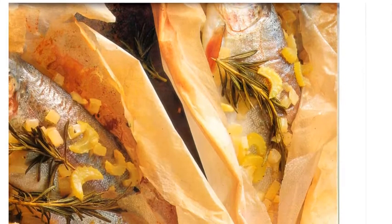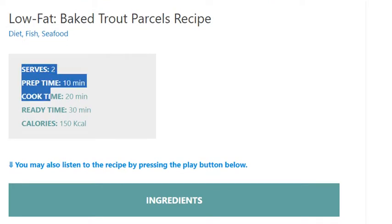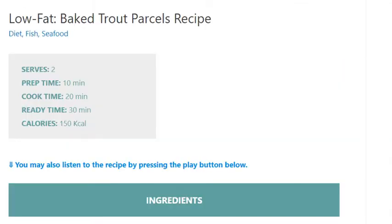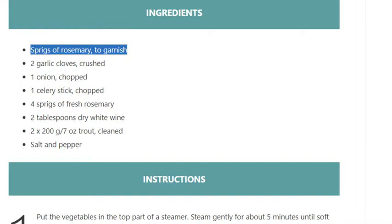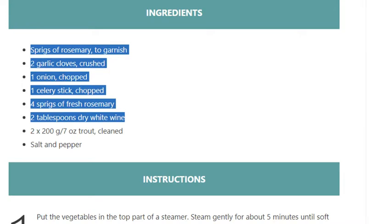Low-fat baked trout parcels recipe. Serves 2. Prep time: 10 minutes. Cook time: 20 minutes. Ready time: 30 minutes. Calories: 150 kcal. Ingredients: sprigs of rosemary to garnish, two garlic cloves crushed, one onion chopped, one celery stick chopped, four sprigs of fresh rosemary, two tablespoons dry white wine, 2 x 200 grams (7 ounces) trout cleaned, salt and pepper.